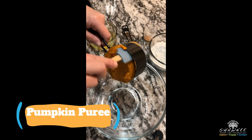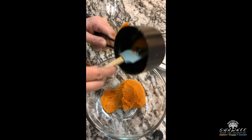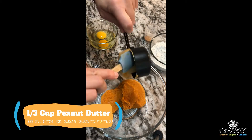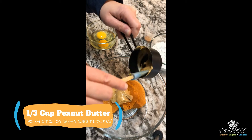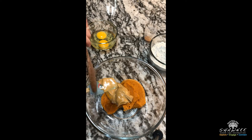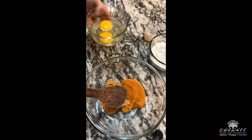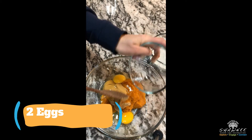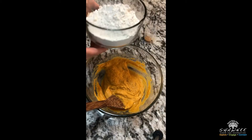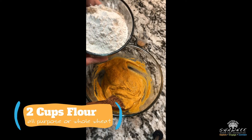First thing we're going to do is combine all the wet ingredients in a bowl — that's going to be our pumpkin, peanut butter, and eggs. We're just going to stir those three ingredients until they're all combined. Next we're going to add our dry ingredients, so our flour and our cinnamon. We just had all-purpose flour which works fine, but if you have whole wheat that's even better.